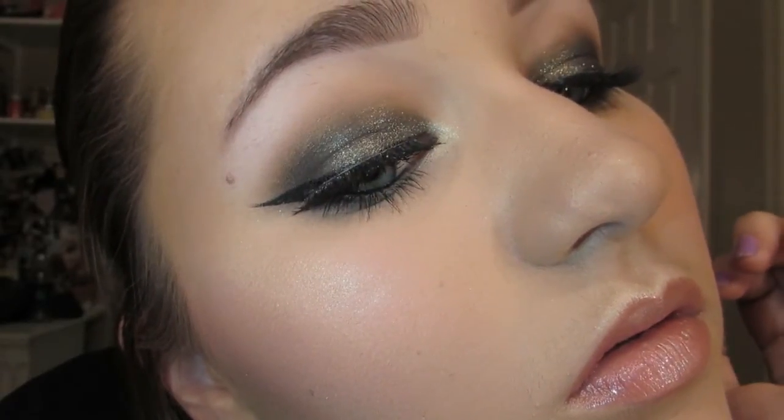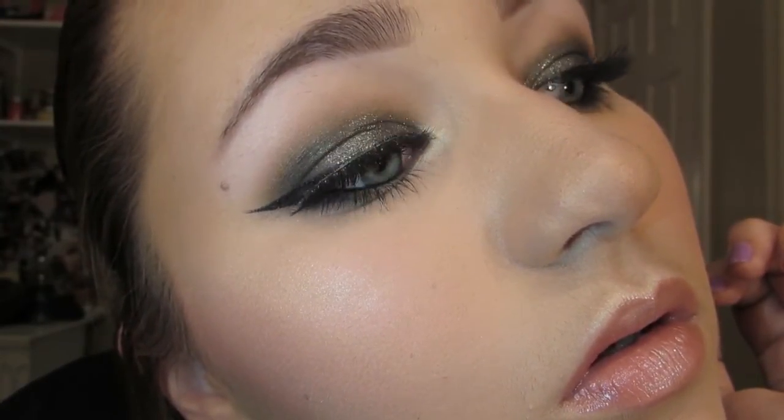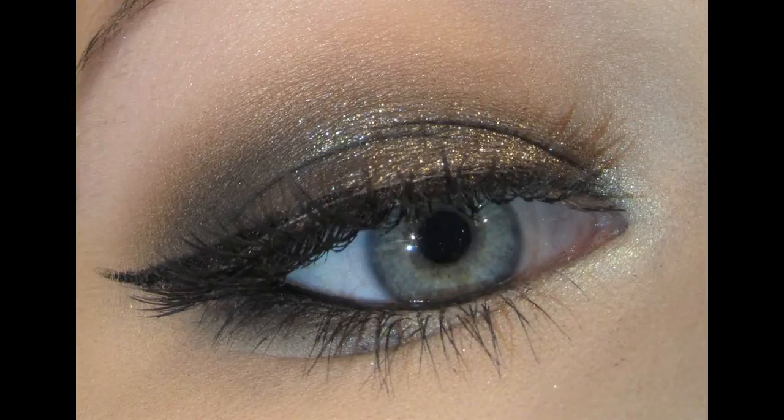And this is the final look. I think it is quite dramatic but still very simple and elegant, and I think it is absolutely gorgeous. I hope you like it — subscribe to my channel for more videos. Thank you.